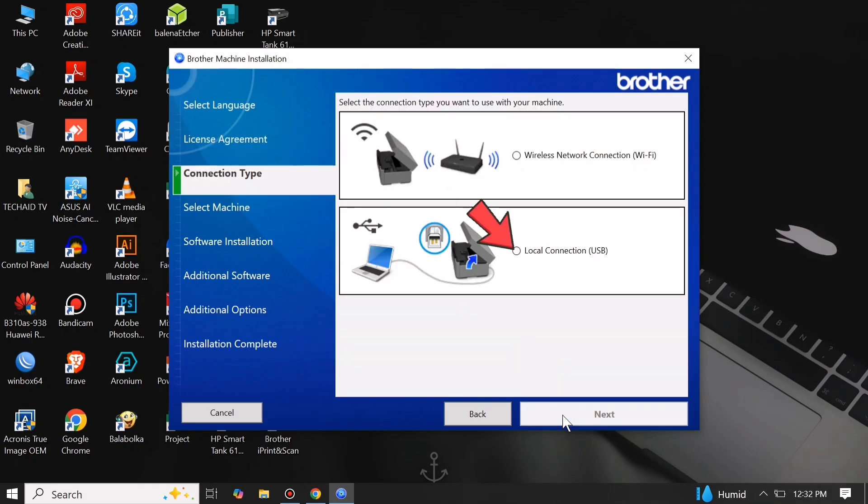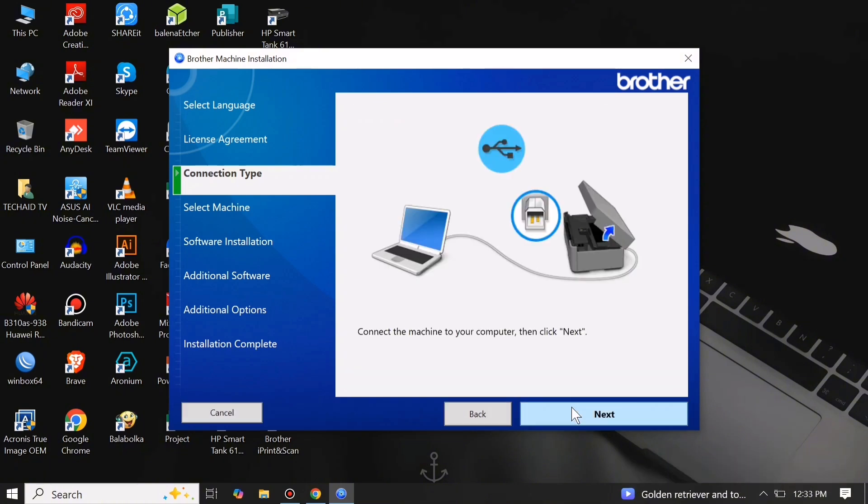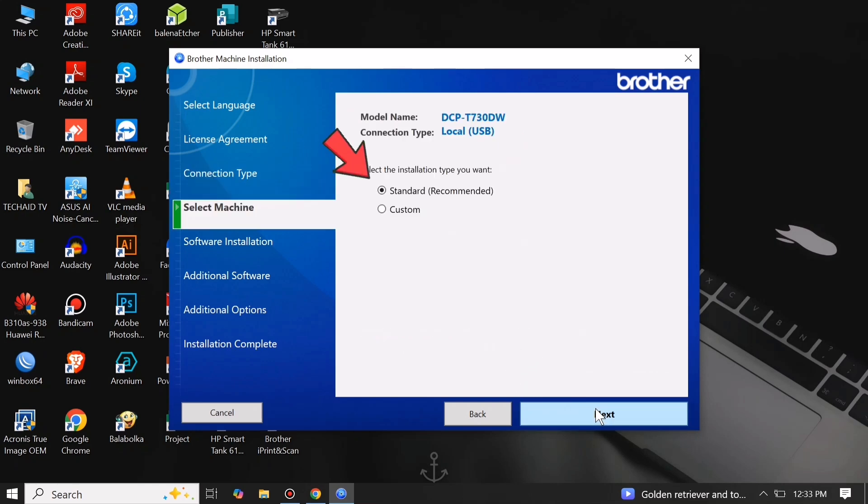Here in connection type, you can choose either wireless network connection or local connection via USB cable, then click Next. Since we have already plugged in the printer, just click Next to proceed. Let the standard option be selected as recommended and click Next.